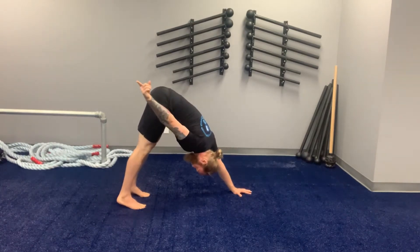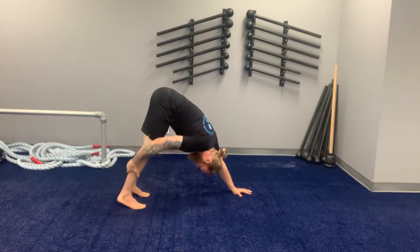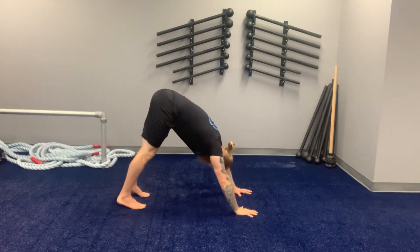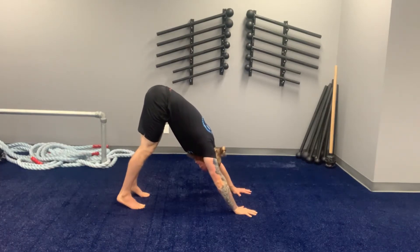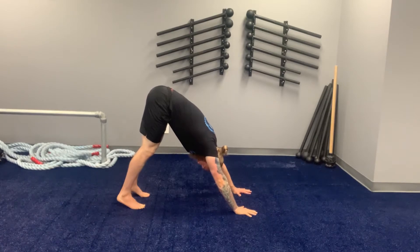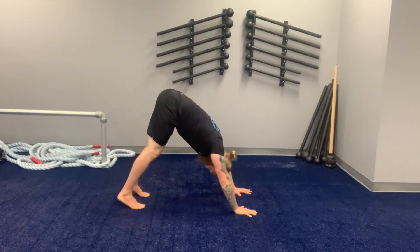The big goal here: we want the hips back as far as we can get them — we want to feel tension on the back of the quads and the calves. From here, I'm going to shrug my shoulders towards my ears, pressing my butt back as far as I can, and then slowly I'm going to pull my shoulder blades down my back, loading my hands a little bit.